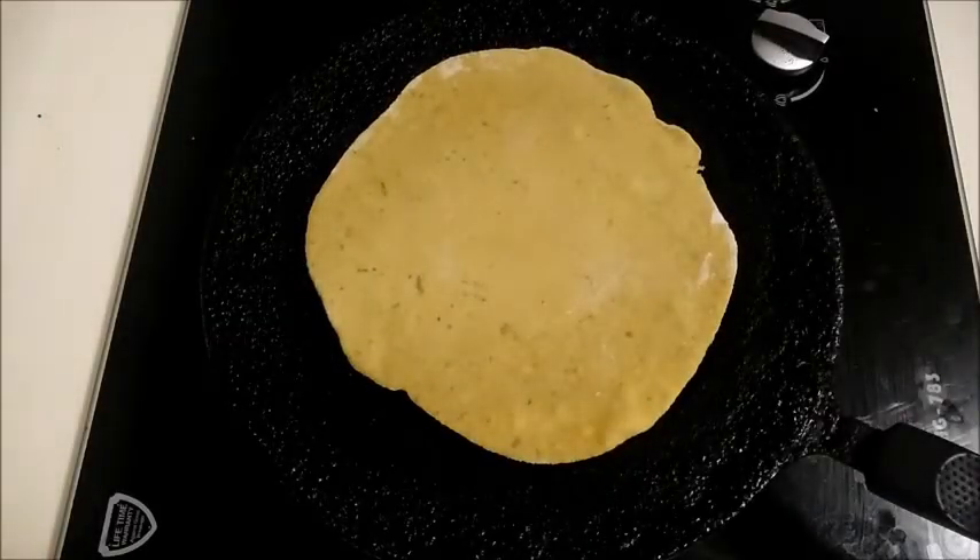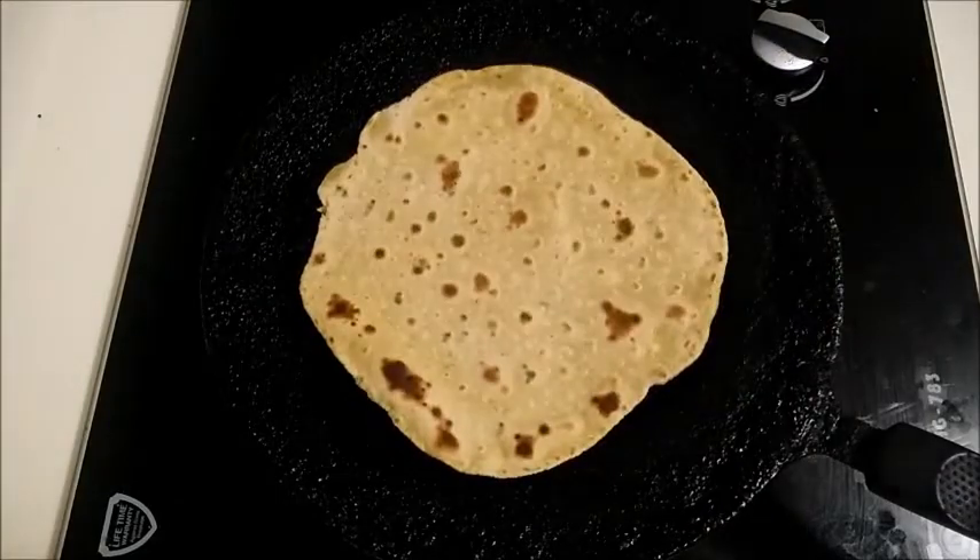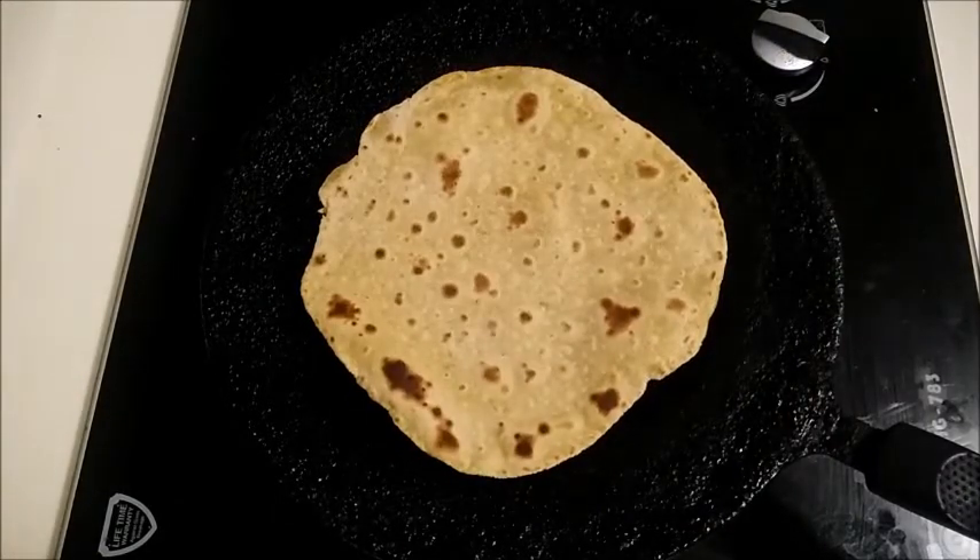Hello friends! Welcome to Ramis Arsuvai Kitchen. In this video, we will see how healthy and tasty palak chapati can be done.